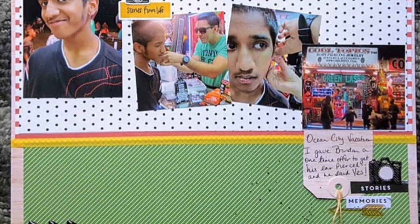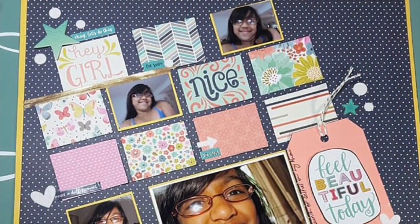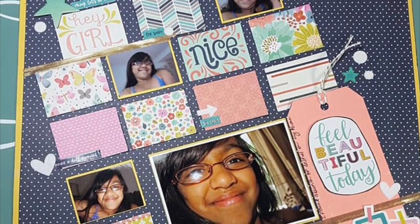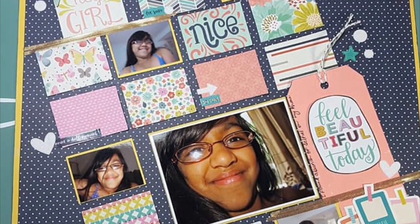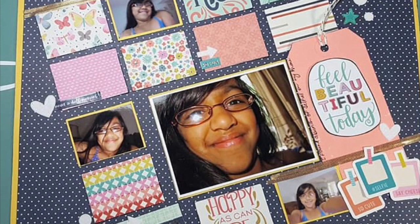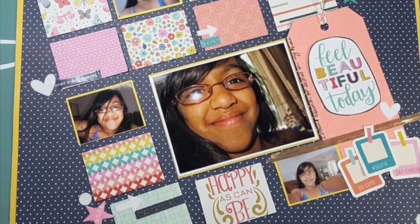And while y'all are looking at these layouts, I'll go ahead and share some information on an upcoming series. I will also be doing a flip through of a Traveler's Notebook size album, which is about 6x8, so it's pretty small. I'll be doing a flip through showing you guys some multiple photo layouts I have in that album as well, so be on the lookout for that video coming soon.